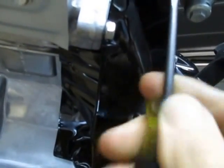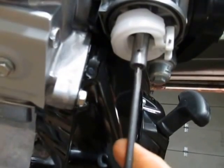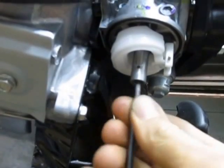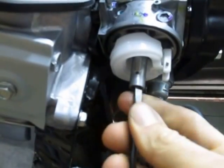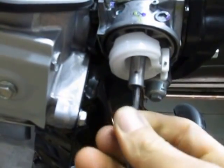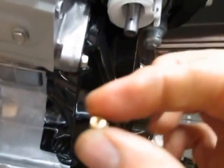That's the jet, and you're going to unscrew it down out of there. I've got the screwdriver up in the hole and I'm unscrewing it down. It's loose but it doesn't want to come out. There it is — the main jet.